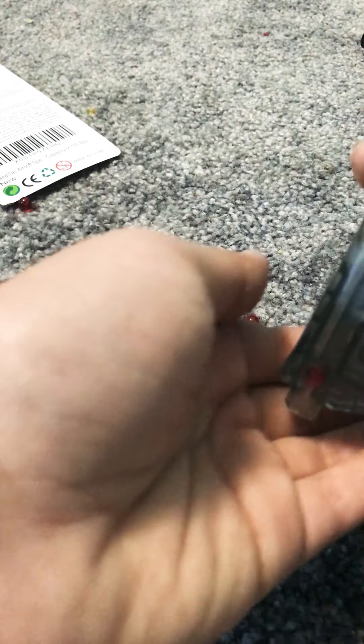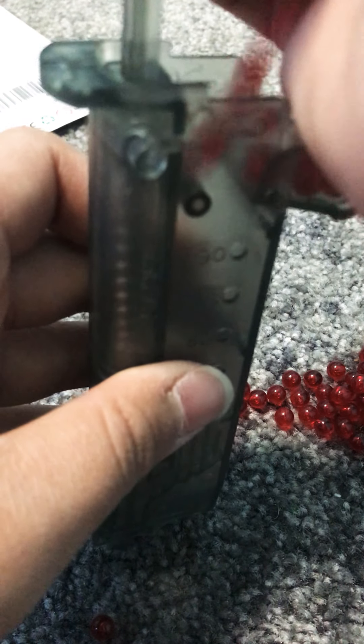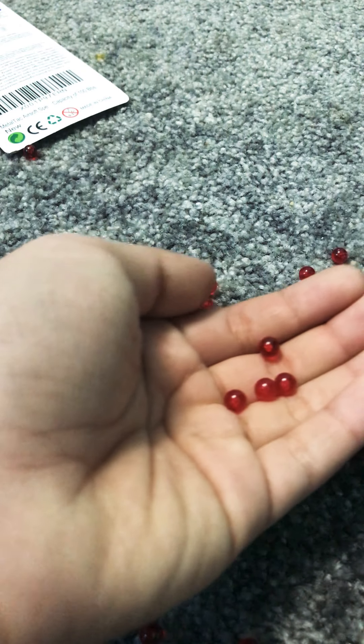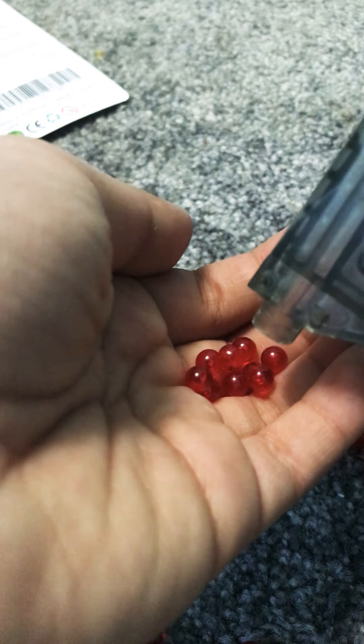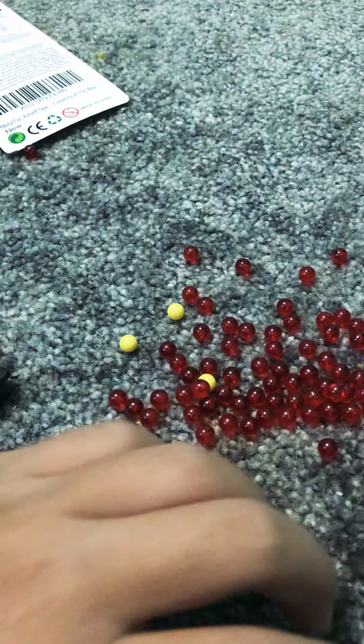I forgot to tell you about this, but let me put some BBs in here. Every time you push down, four BBs will come out. Try that one more time — there, see? Four BBs, because there's four openings here and the thing will push it down. It's really fast, that's why it's called a speed loader.